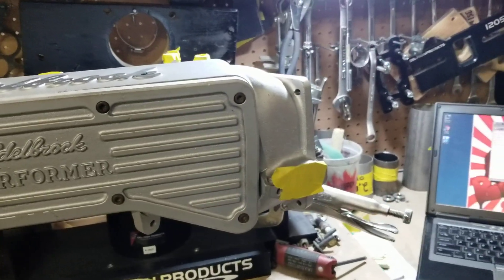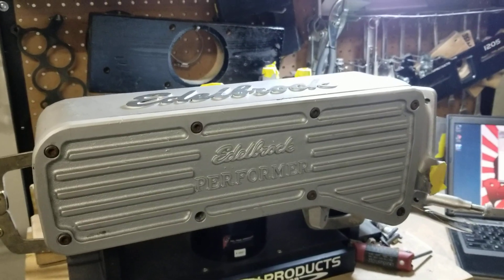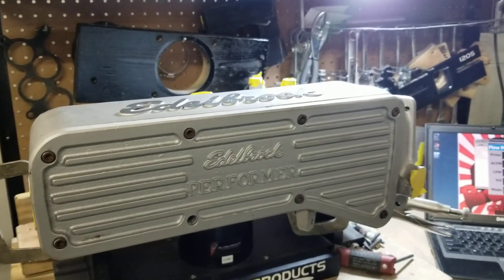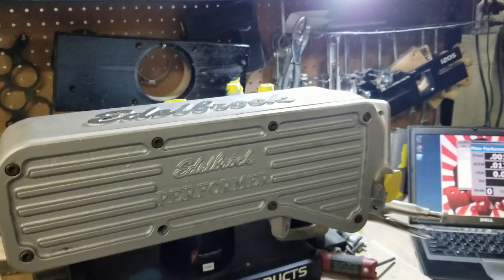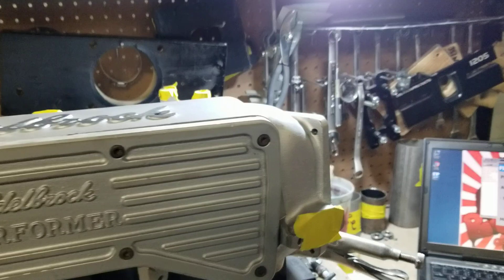Previously we flowed this stock and it did around 257-258 CFM. That video was on our Facebook page at Big Dogs Porting and also on YouTube. Now we're getting ready to flow this to see what it's going to do after our port work.